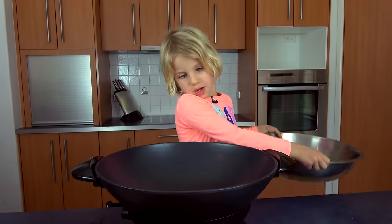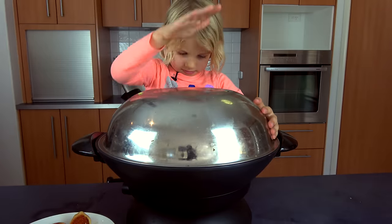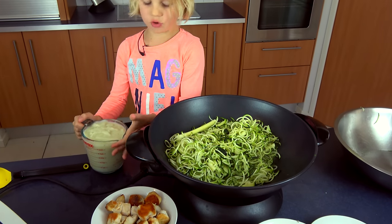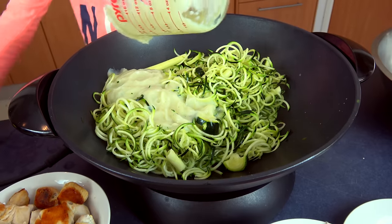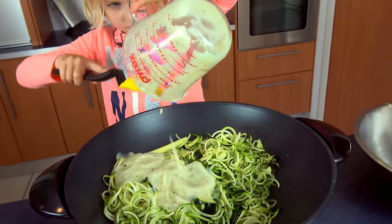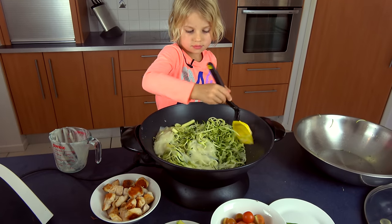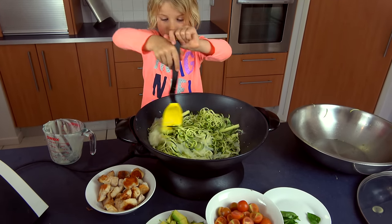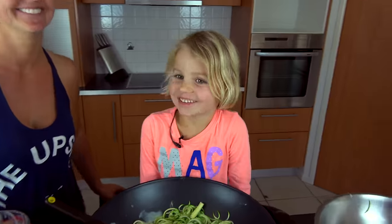Now I'm going to pour our pasta in the pot. This is the sauce from the blender — now we pour it in. Scrape it out with a spoon and stir it. Your zucchini has to cook for two minutes.